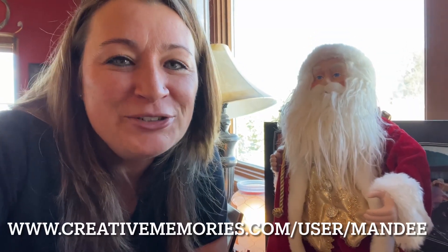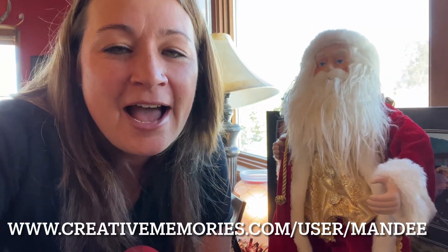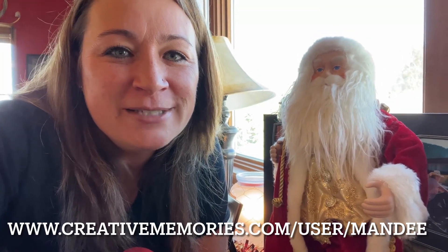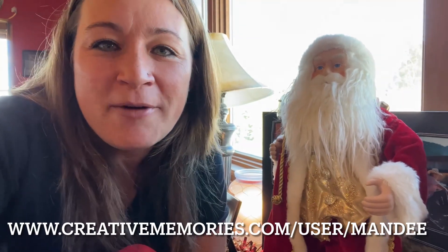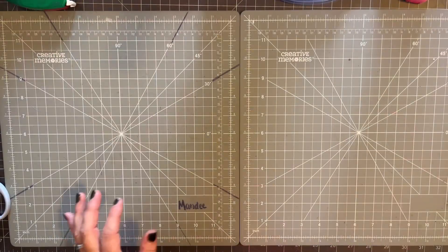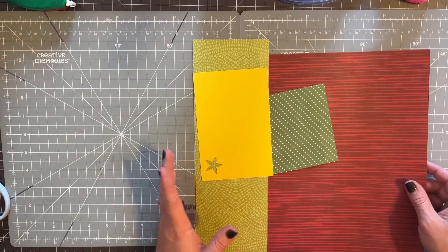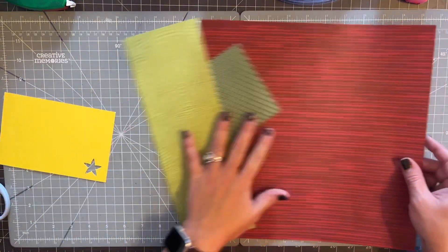Are you ready for some more trees? I'm back again with my series of 12 Days of Christmas Trees, and we're going to do three more today. So let's get started — tree number three we are going to build on this beautiful red.